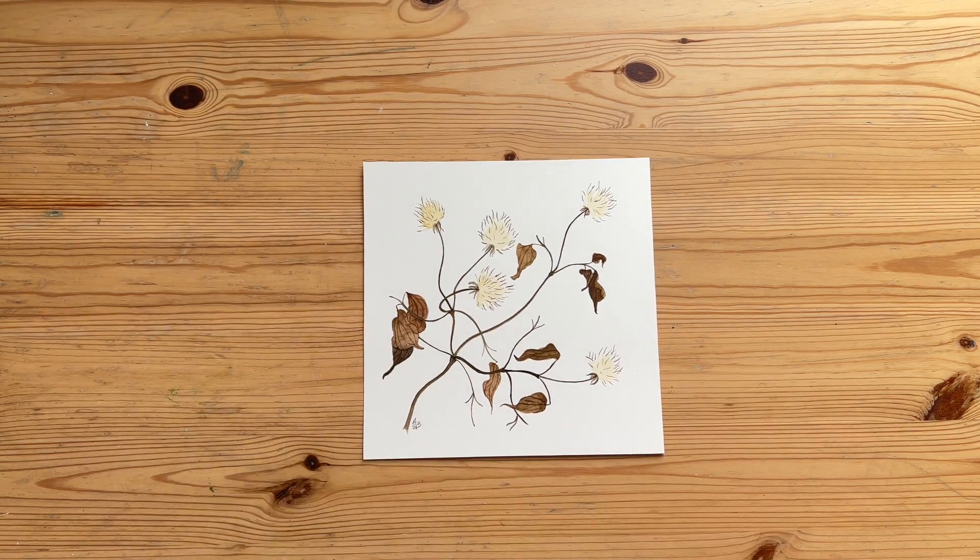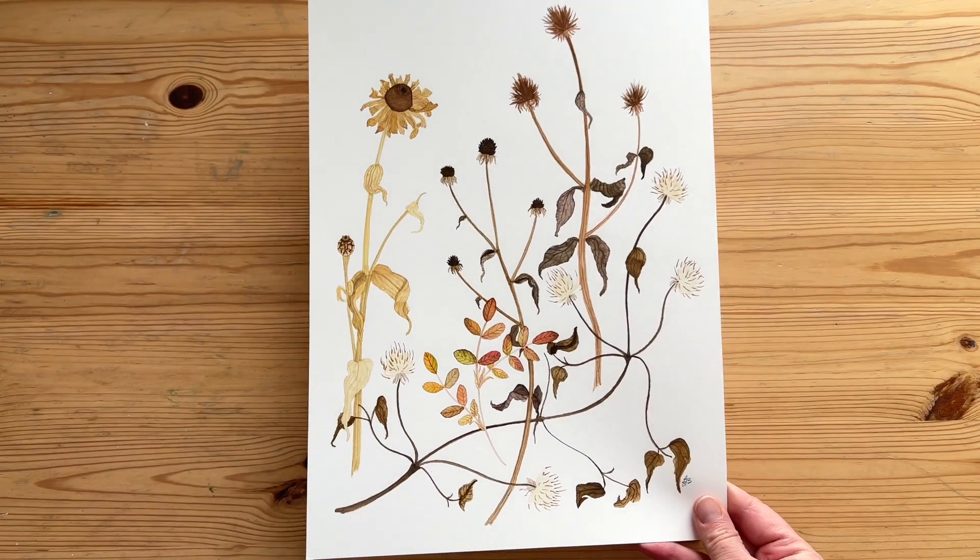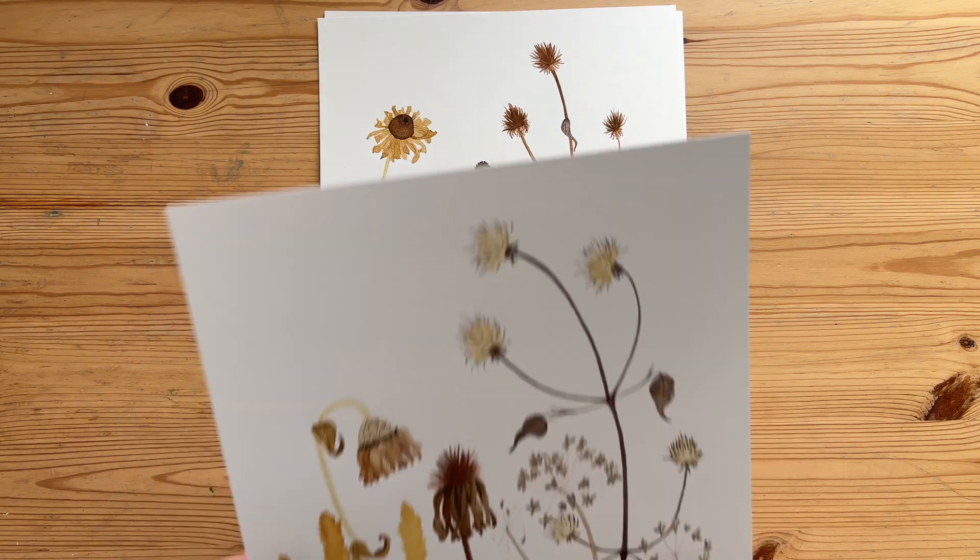Hi, I'm Ann Butera. As a botanical watercolor artist and a gardener living in Wisconsin, winters can be hard for me. I find inspiration for my art in the flowers and plants that I grow in my garden, and in the winter when everything is dead it's hard to find inspiration. But in the last few years I have been looking into my garden even in the winter and finding inspiration there. Once I started paying attention, I became intrigued with all the subtle color variations, the shapes and the textures, and I just wanted to paint more and more.